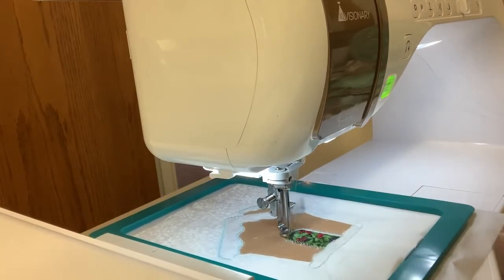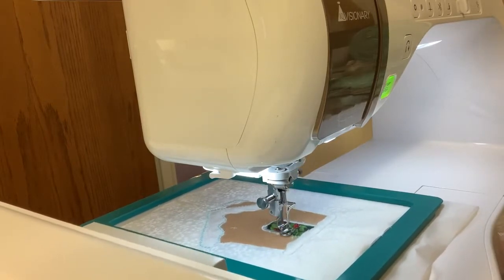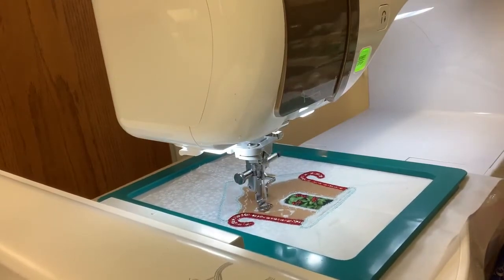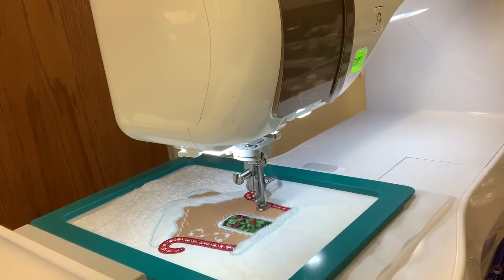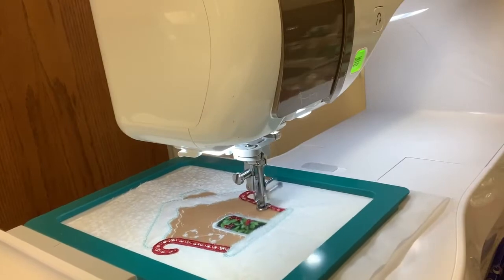Each house has different features — a couple of them have candy canes on them, one on the side, one on the roof, just different things on each one. And on the candy canes, it looks like you used some mylar. How was working with mylar?